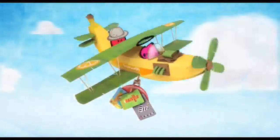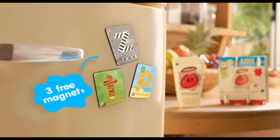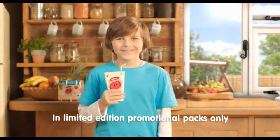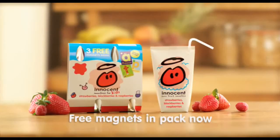they've invented some brand-new alphabet magnets. So which three will you find? They're free in packs of innocent smoothies for kids. And look out for the glow-in-the-dark ones. Innocent smoothies for kids make fruit fun.